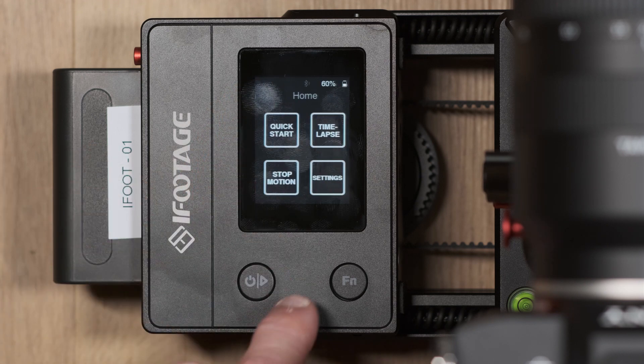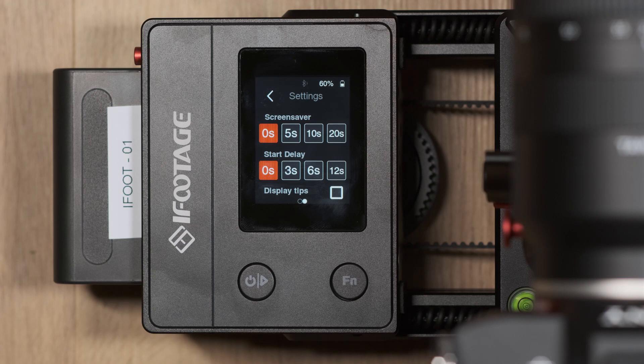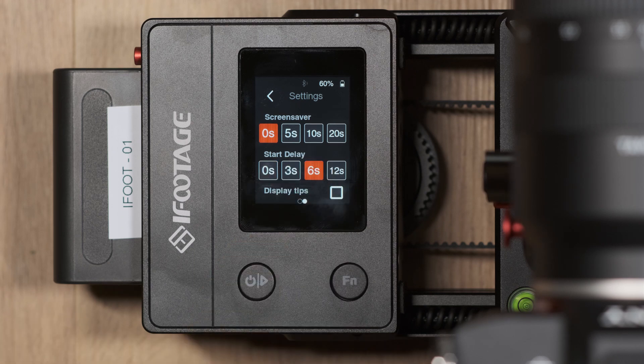Within the settings page you have two pages. On page two you can adjust the screen saver time and the starting delay time of the movement. For example, if start delay is set to six seconds, when the start button is pressed there will be six seconds of no movement before the first keyframe begins.